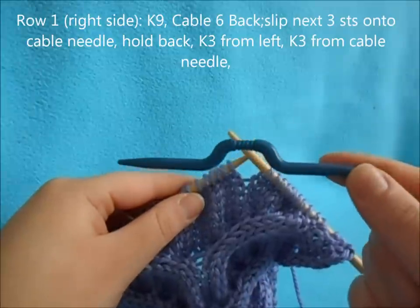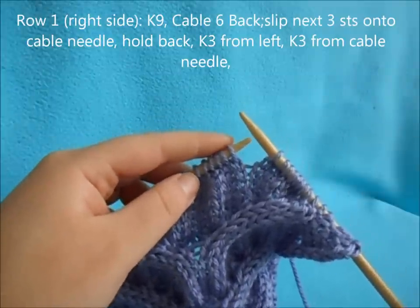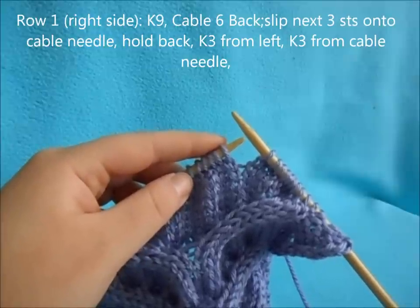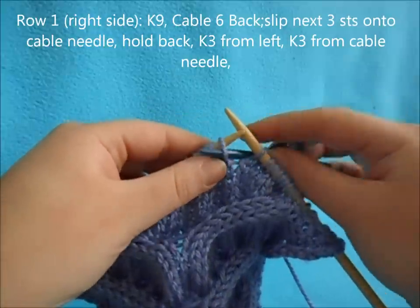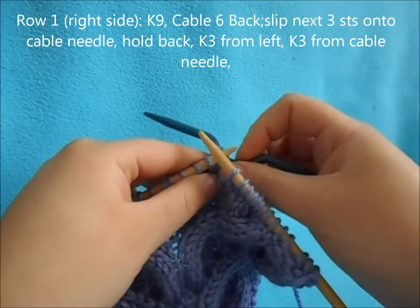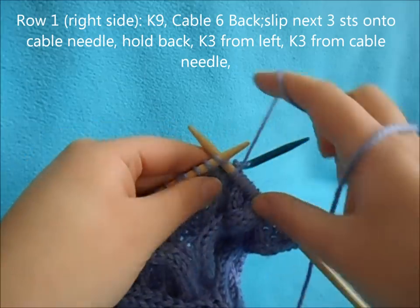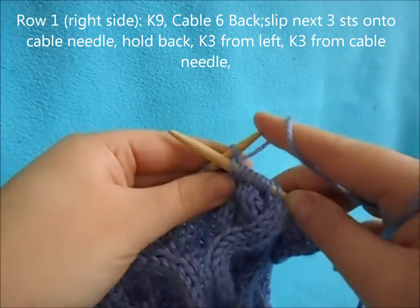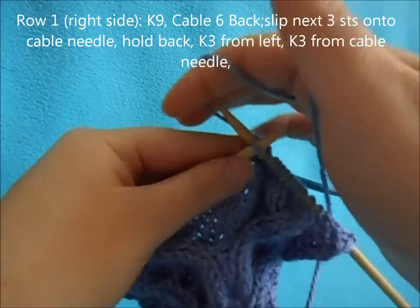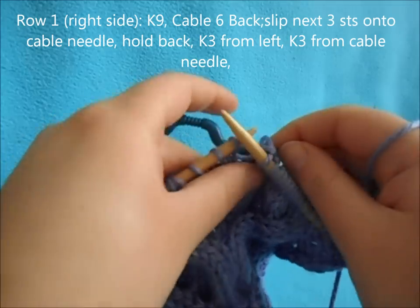You'll also need a cable or double pointed needle to work the cable. After you've knit your nine, we're going to start with a cable six back. So we're going to slip the next three stitches onto our cable needle and hold it in the back of our work. Then we're going to knit the next three off our left needle, and then we're going to knit the three off our cable needle.